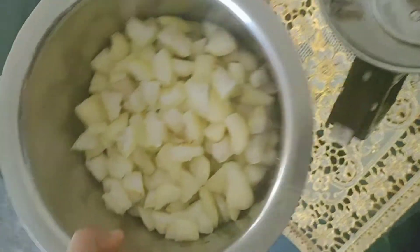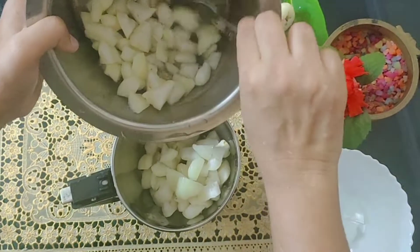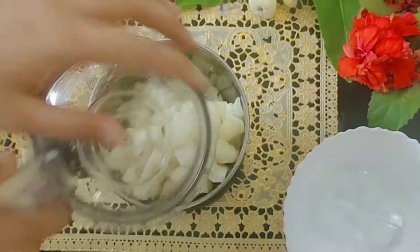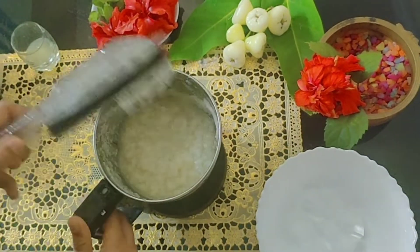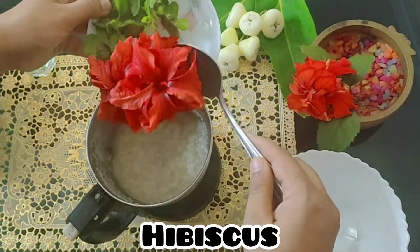Take a blender jar and add the Java apples or the rose apples. Blend it till you get a fine paste. Now into the blender add the hibiscus flower, then add in the tulsi leaves.